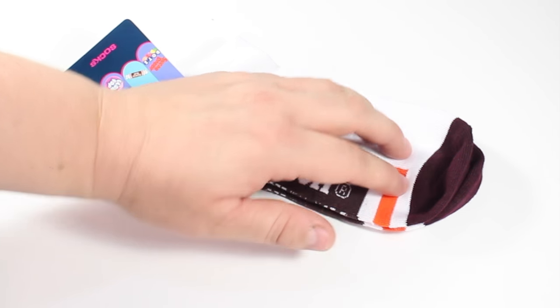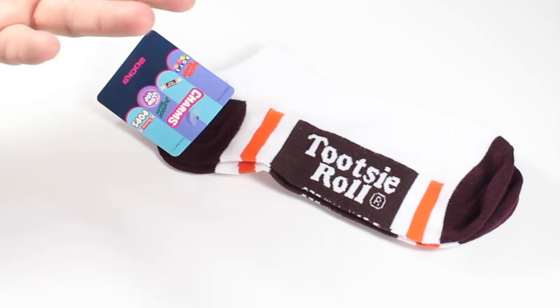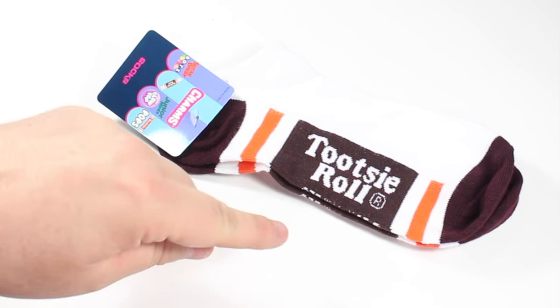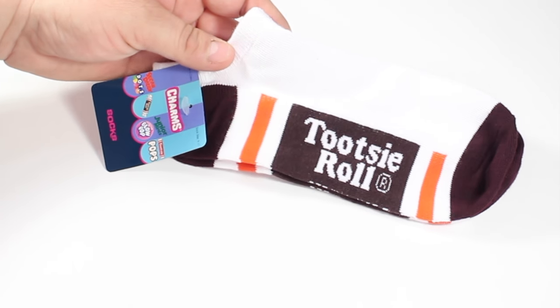One of the new items that I found in the store were the super cute little ankle socks. They had several kinds. If you haven't watched that video yet you're definitely going to want to go back and watch it because the socks are super fun. I chose to pick up the little Tootsie Rolls because it is my favorite candy.